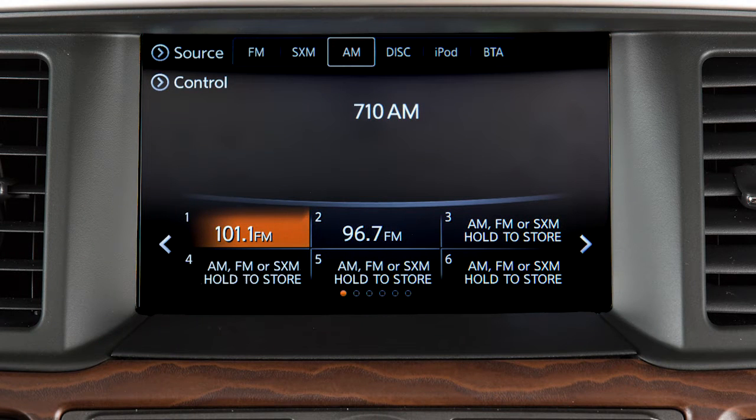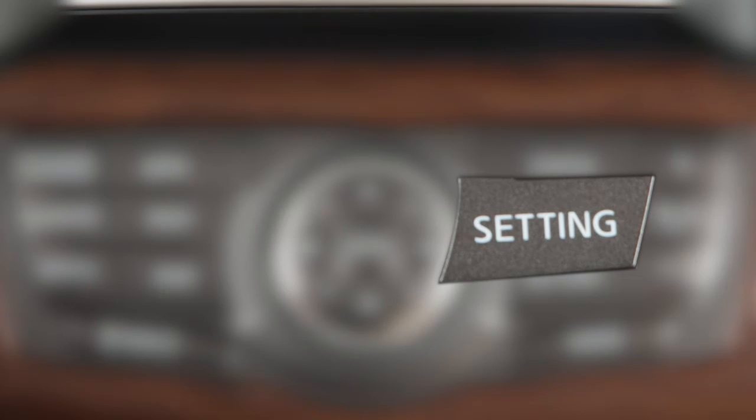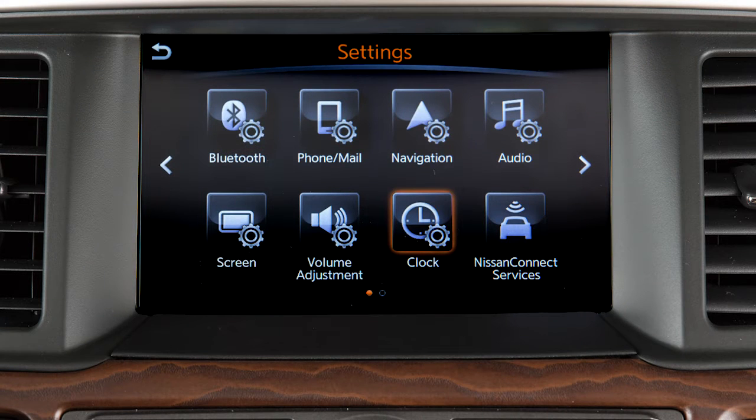To access clock settings, press the setting button on the control panel, then touch clock on the display screen.